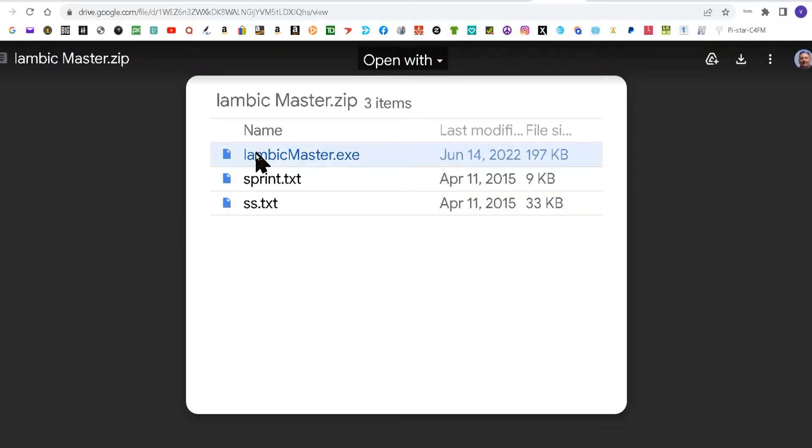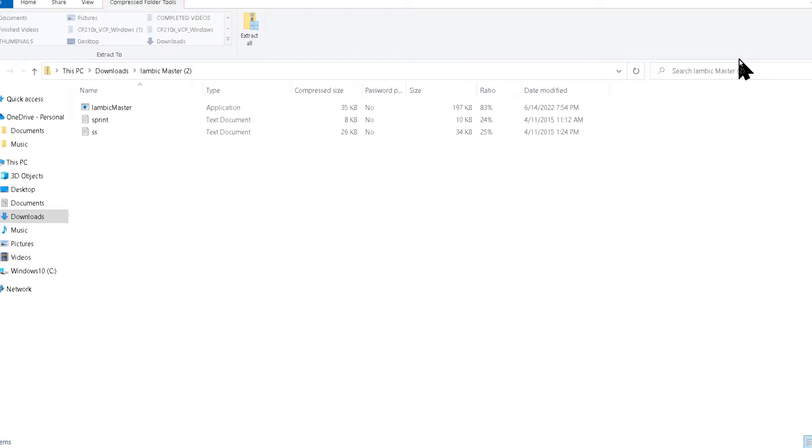Then this comes up. What I did was I clicked on this, then came up here to download, and it opened up.